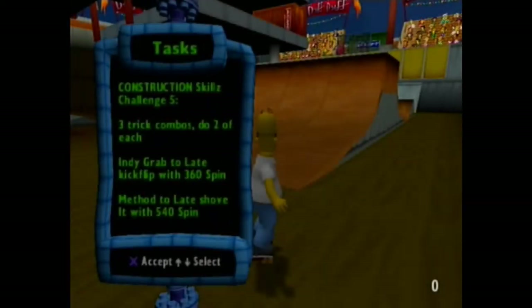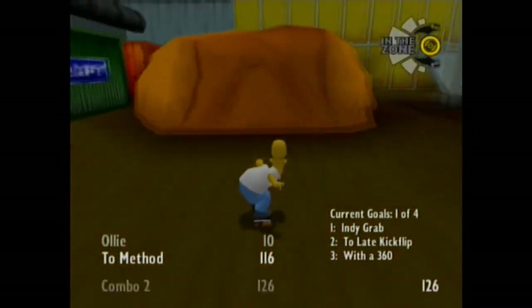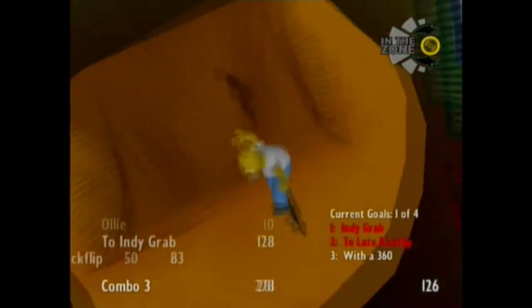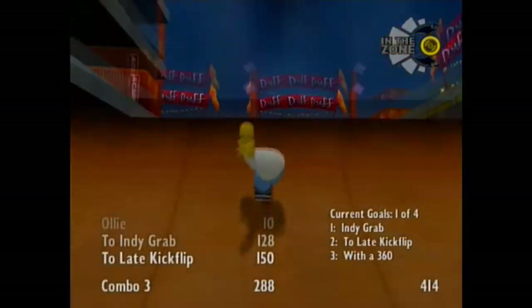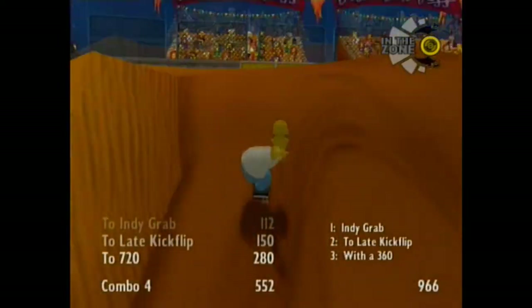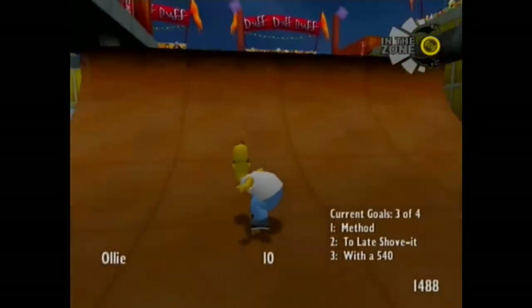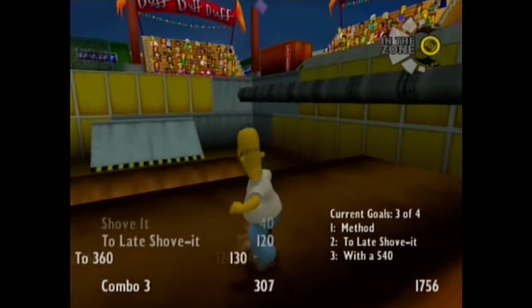Challenge 5: indie grab, late kickflip, 360. So now in this new area we have to do a grab, a kickflip, and in the middle of it, spinning — I have to do it twice. But now we also have to do a 540 with a method and a late shove it.